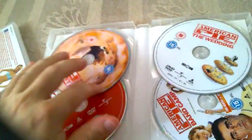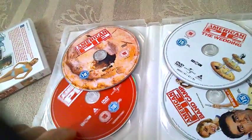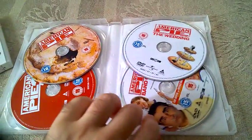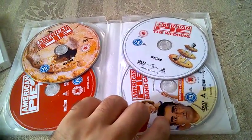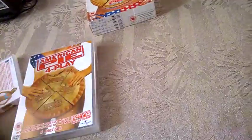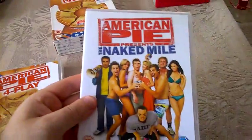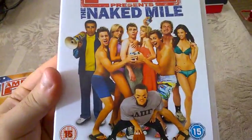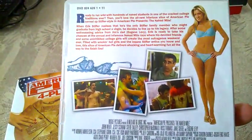On the spine and back you have information about the first four movies, subtitles, regions, and other details. When you open it up, we have American Pie, American Pie 2, American Pie: The Wedding, and American Pie Presents Band Camp. Here are the four DVDs for the first four movies, and here we have American Pie Presents: The Naked Mile — this is the front and this is the back.